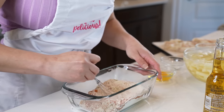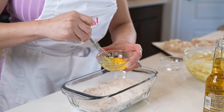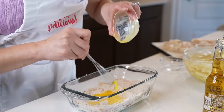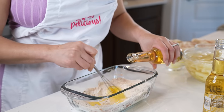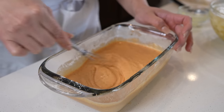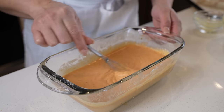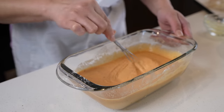Mix the dry ingredients together. Then we're going to beat one egg and add it to the mixture. Now we're going to be adding 12 ounces of beer, or you can use water, and just mix it as you're pouring. Keep mixing until you no longer see any clumps. You want your batter to be not too thick or too runny, and once we have that, it's ready.